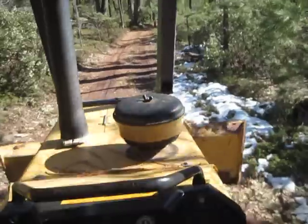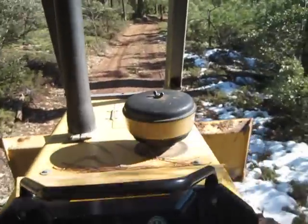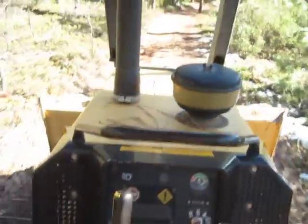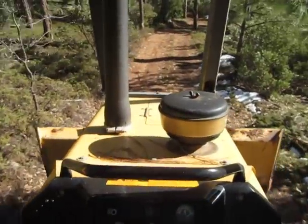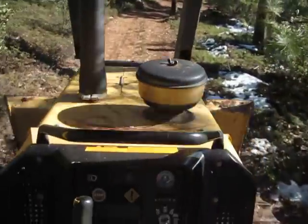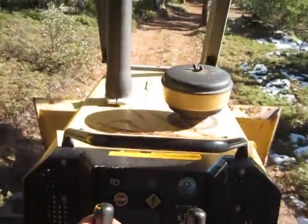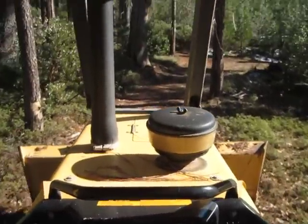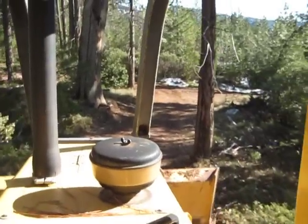Fourth gear — whoa! Fourth gear — not supposed to run this fast, but let's do that for show. All righty then, now you know how to operate one of these things. The hydrostats are a lot easier, but this will do. Hallelujah, all right!